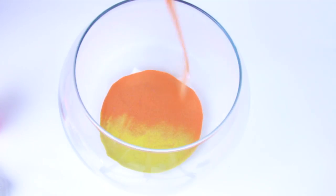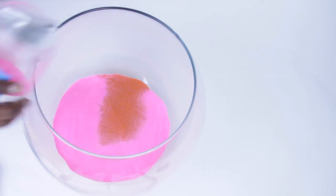Now you can just go crazy with all the colors that you want and fill up your sand as much as you would like.